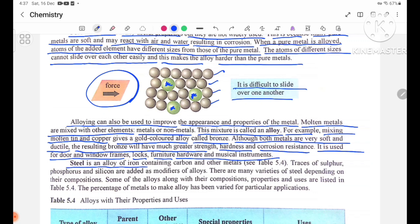Steel is an alloy of iron, containing carbon and other metals. There are many varieties of steels depending on their compositions. Some of the alloys along with their compositions, properties, and uses are listed in Table 5.4.